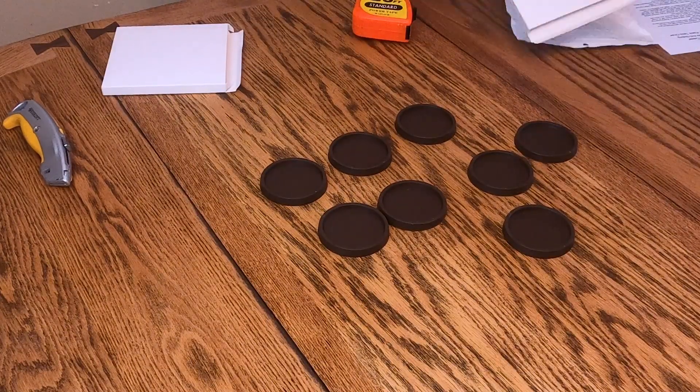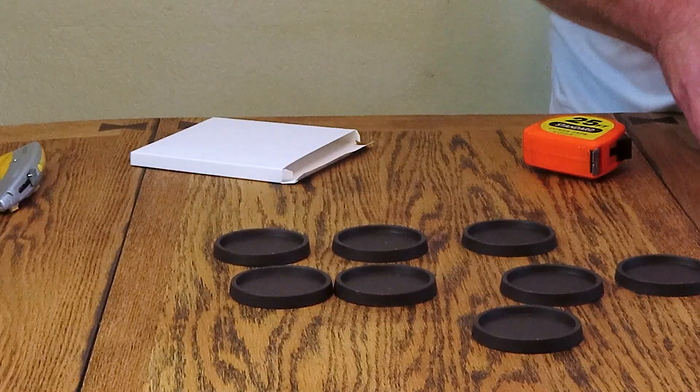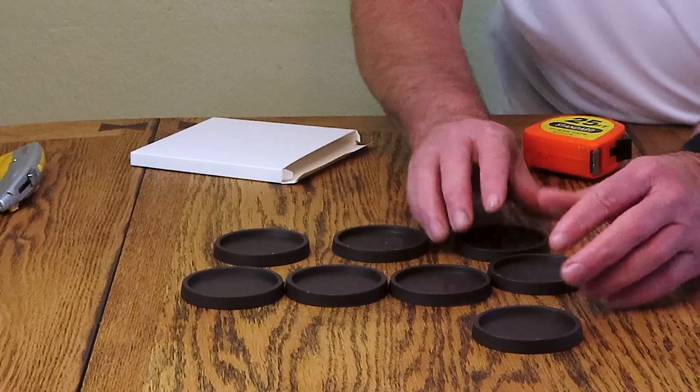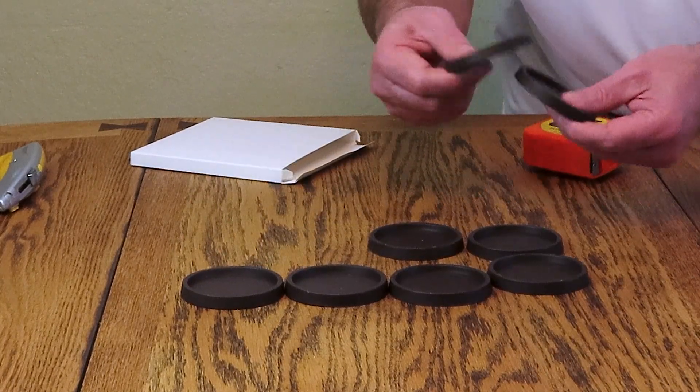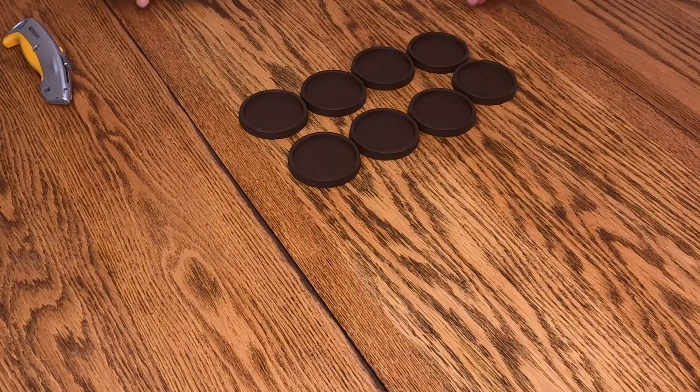That seems to be an issue — they say it's two and a half inches in the center, and that's plenty of room for error. But they are really good quality. I'm going to call this a win and a five-star review.